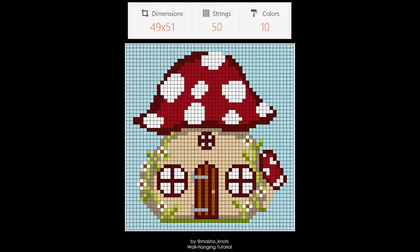You need to focus on the dimensions and figure out which way you want to create your design — vertically or horizontally. For this specific pattern, the case was pretty obvious: I wanted to make it vertically so the mushroom top is at the top. Pay very close attention to the dimensions. In this case it's 49 by 51, and you need to determine which is the number of base strings and which is the number of rows. Here, base strings is 49 and rows is 51, since the design is longer than it is wide.